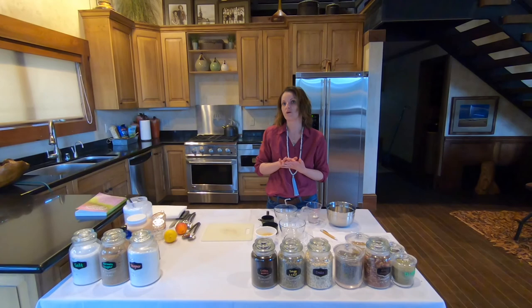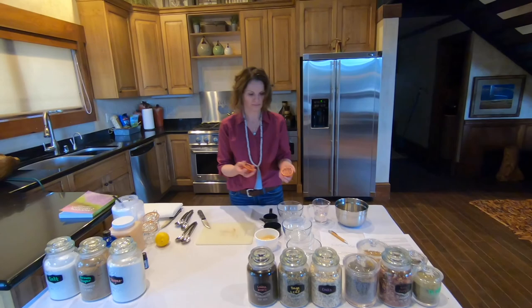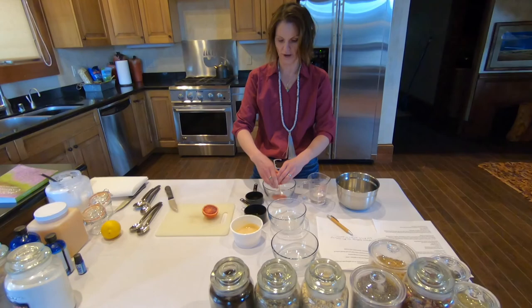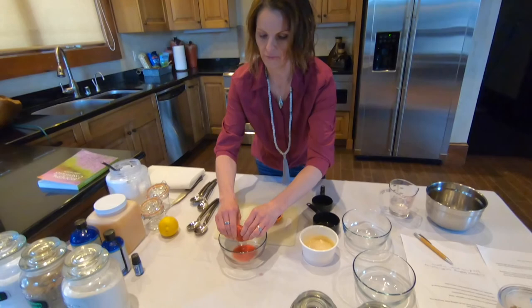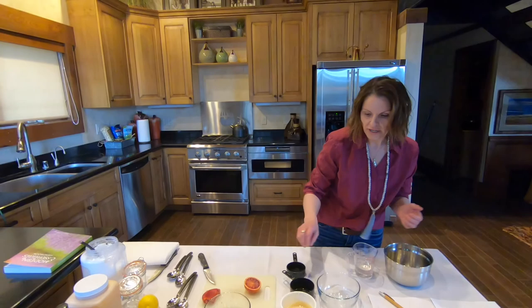First we're going to make a blood orange edible lip scrub. So we're going to start off with our blood orange here, and we're going to just cut that in half. Now if you have a juicer you can use your juicer, but I'm just going to use my hands, and there's no seeds in these, so I'm just going to go ahead and squish my blood orange in here for my blood orange scrub, and I'm only going to use half of this orange.